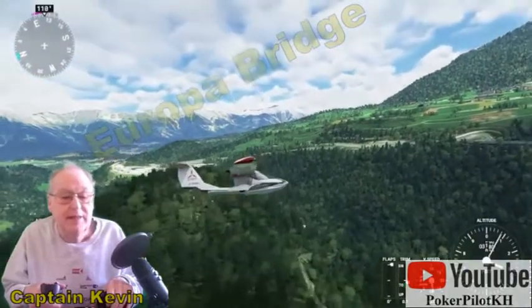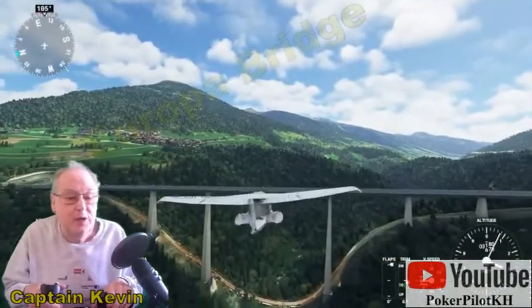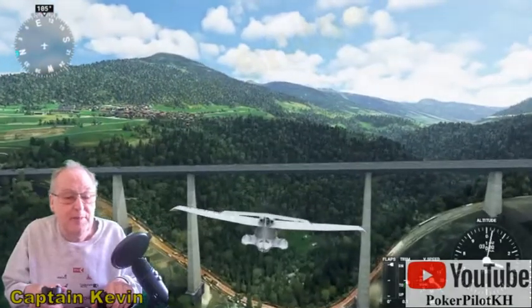Speed is good. We're at 3,000 feet. The number I'll keep in mind as we go down through the center span. Oh yeah.